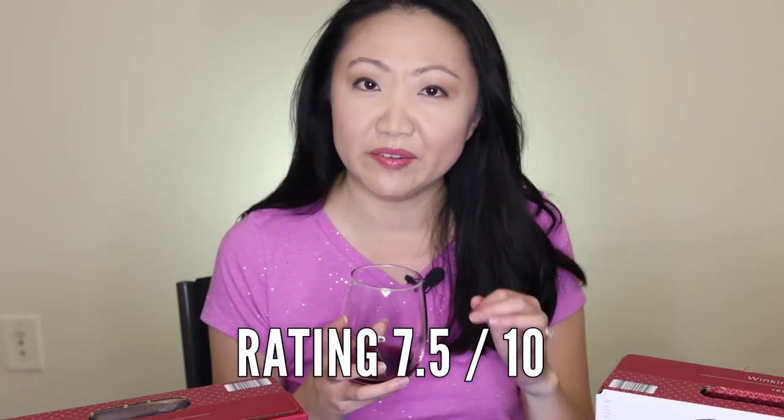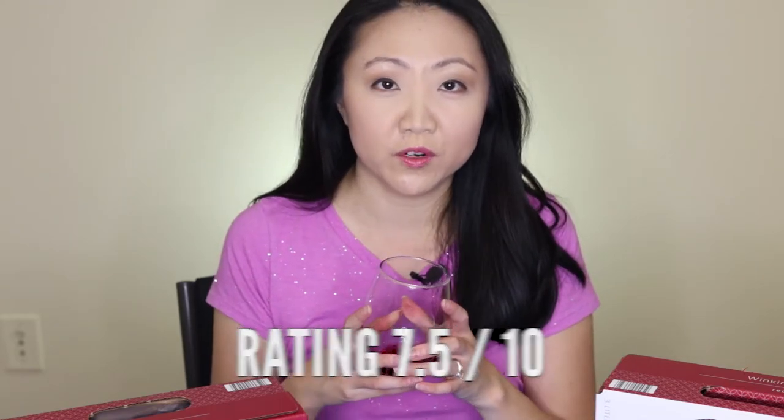It does have a little tab, so just pull that and pour. I'm only going to have a little bit here. Winking Owl is actually one of my favorite boxed wines — I love reds and this one is very reasonably priced. For value I give it a 10 out of 10, and on a scale of 1 to 10 overall I'd give this a 7.5.